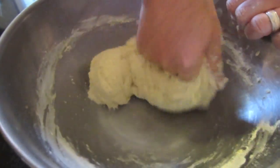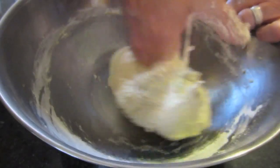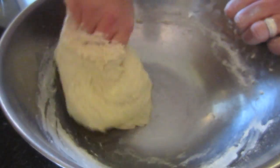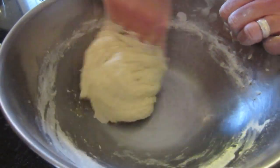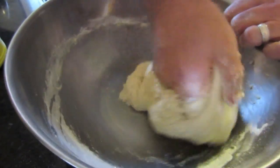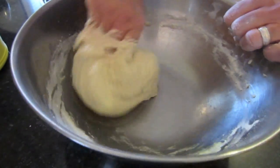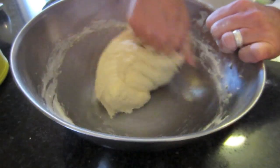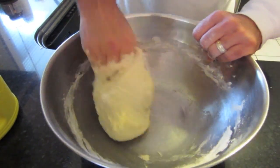Now it's getting a very good consistency — you can see it's going into a ball, that's exactly what you want. You can tell when it's done when the bottom is just sticking to the pan and lifting off. If it's sticking too much, add a little flour. If it's not sticking at all, add just a little more water. I'm going to mix it about another minute and then we'll be done. It's been about a good two minutes — it gives you a bit of a workout.